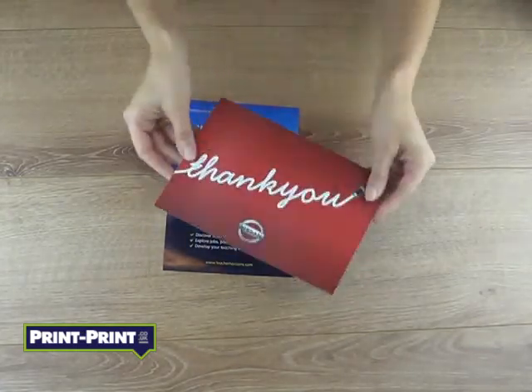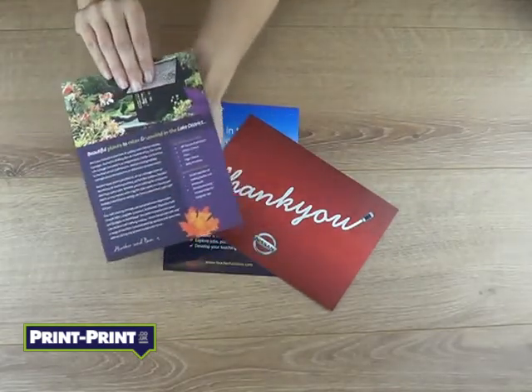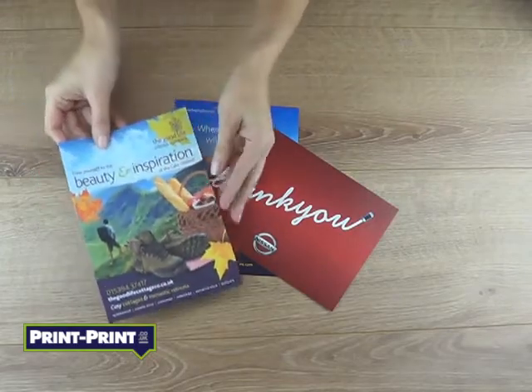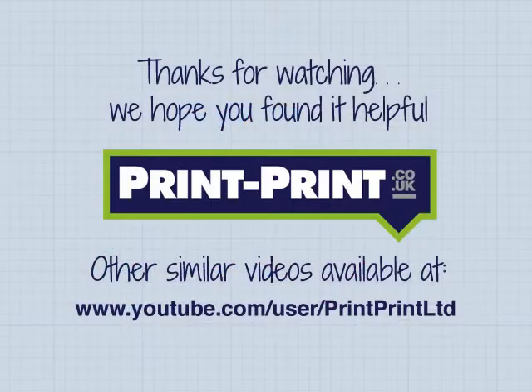We do offer many other thicknesses and finishes, such as uncoated or recycled material. These are not currently available on our website, so if you need something specific, please contact us and we will gladly quote it for you.